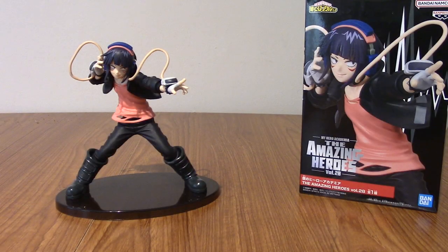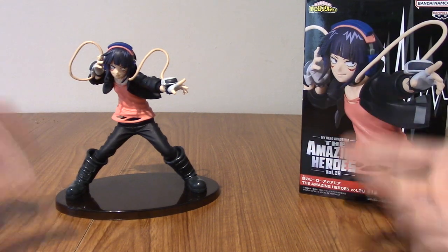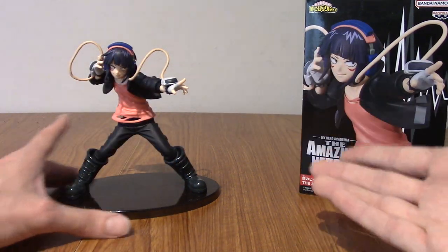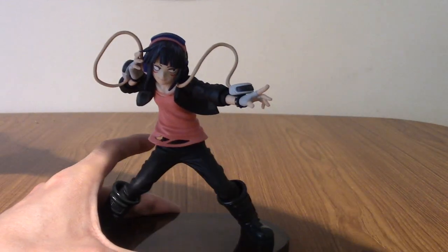All right I am back and I've assembled her. She's actually a little bit shorter than expected, although admittedly with the scale of The Amazing Heroes I think they do all kind of scale together. Obviously she's a student so she's going to be a bit shorter anyway. But as always it is time to take a look at the statue herself.